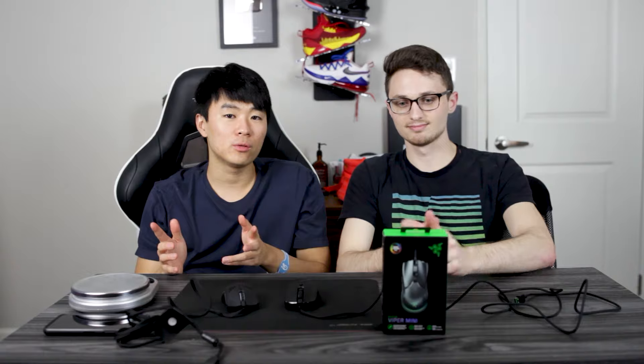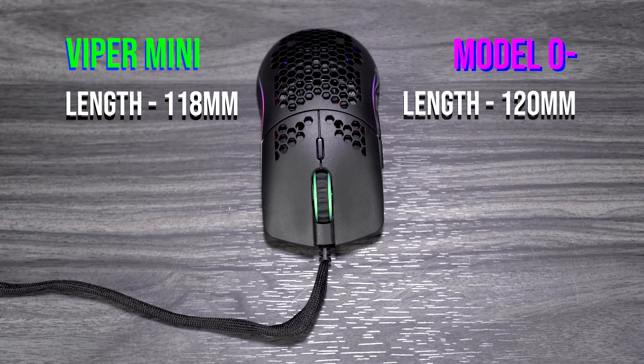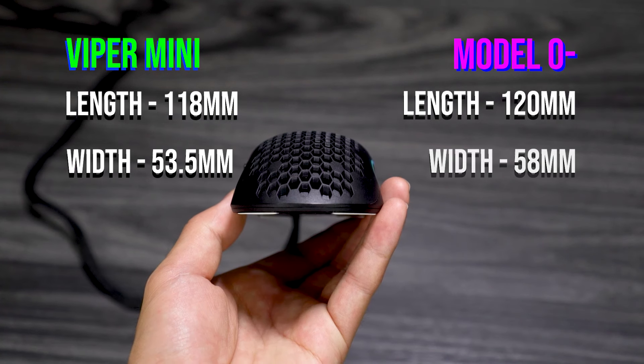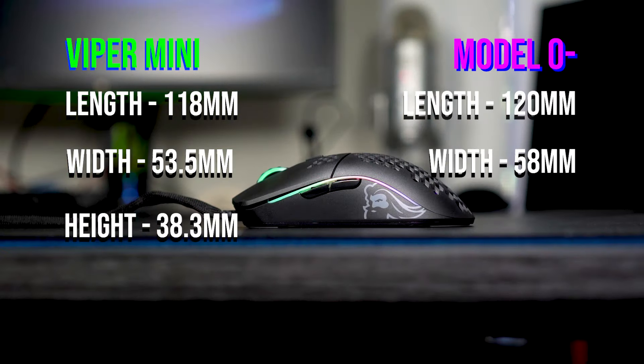As far as the dimensions go, the Viper Mini is 118 millimeters lengthwise and the Model O Minus is 120 millimeters. For width, the Viper Mini is 53.5 millimeters whereas the O Minus is 58. At the arch height, the Viper Mini is 38.3 millimeters and the O Minus is 36 millimeters. So basically the Viper Mini is smaller in every way besides the arch height. I don't really notice the length or width too much — the only thing I notice is the arch.